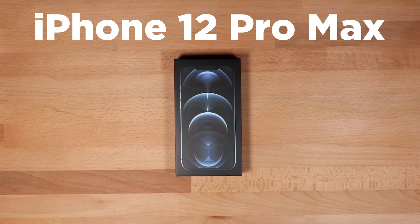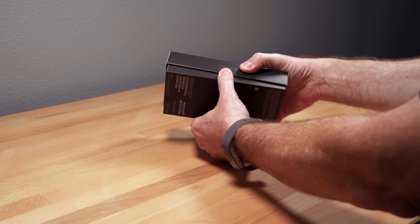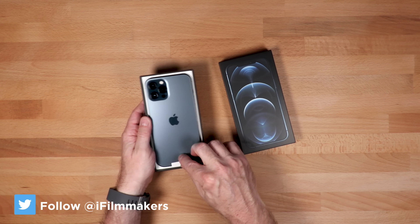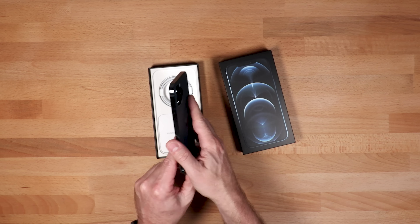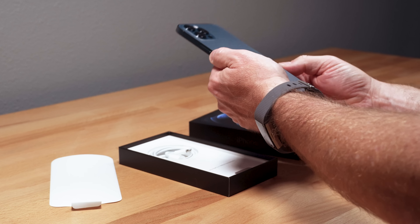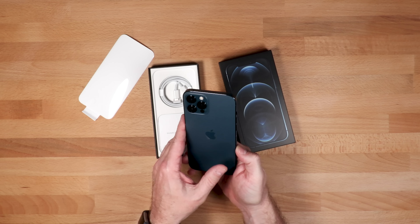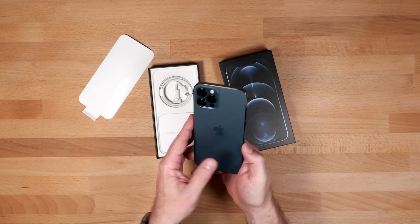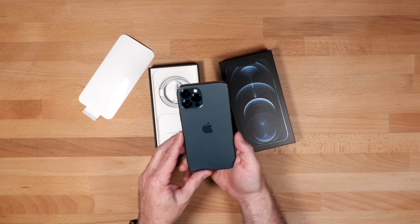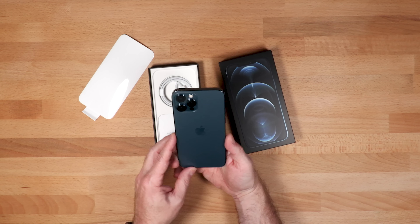Well here it is guys, the iPhone 12 Pro Max. I like how the newer box is thinner, and here's the phone. I went with the Pacific Blue. I've always gotten silver, black, or space gray, so this is a new color for me. I cover it with a case anyway, so not a big deal if I don't like it, but I do think that's a pretty nice looking color.